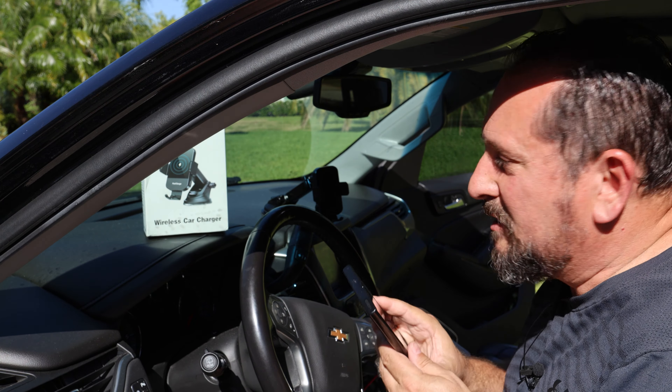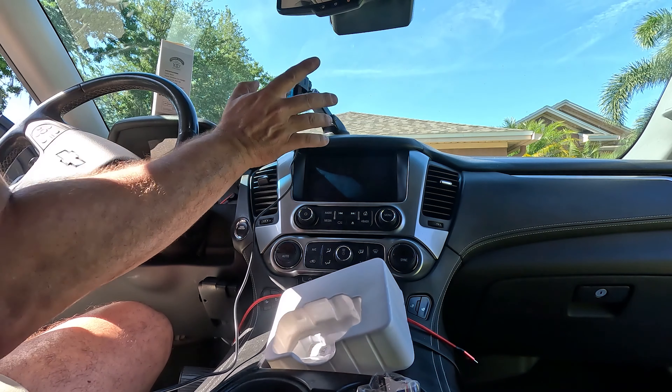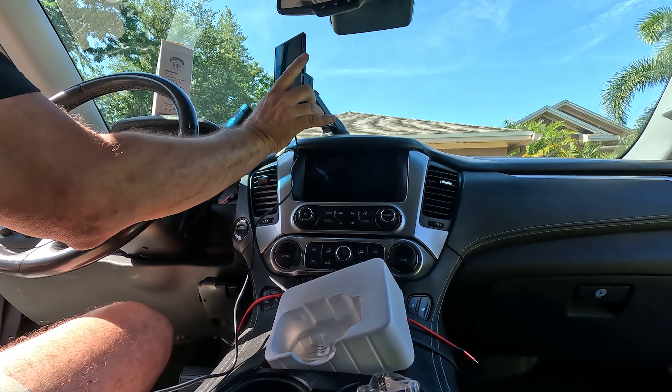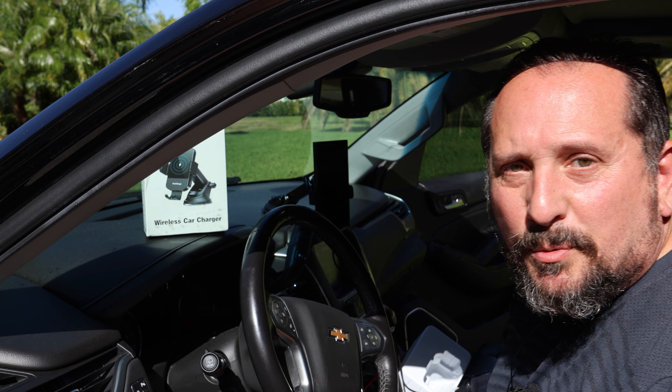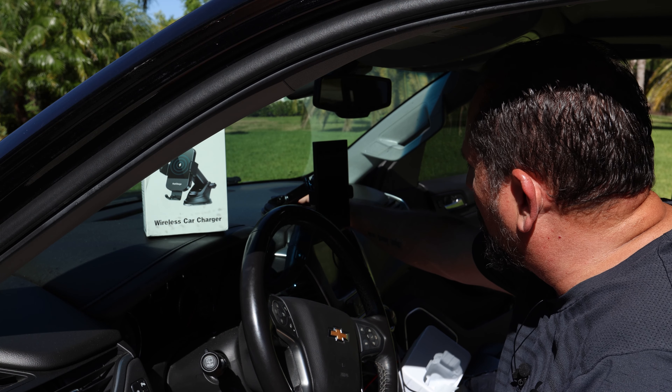All right, here's the big test — can it grab my big phone? Perfectly. That works pretty perfect. That's really cool. I love the way it connects and fits on nicely.